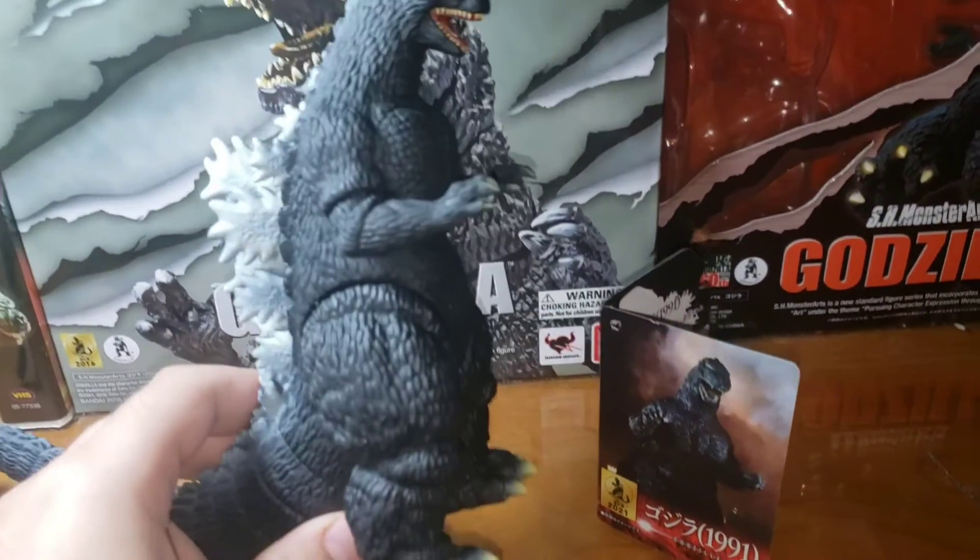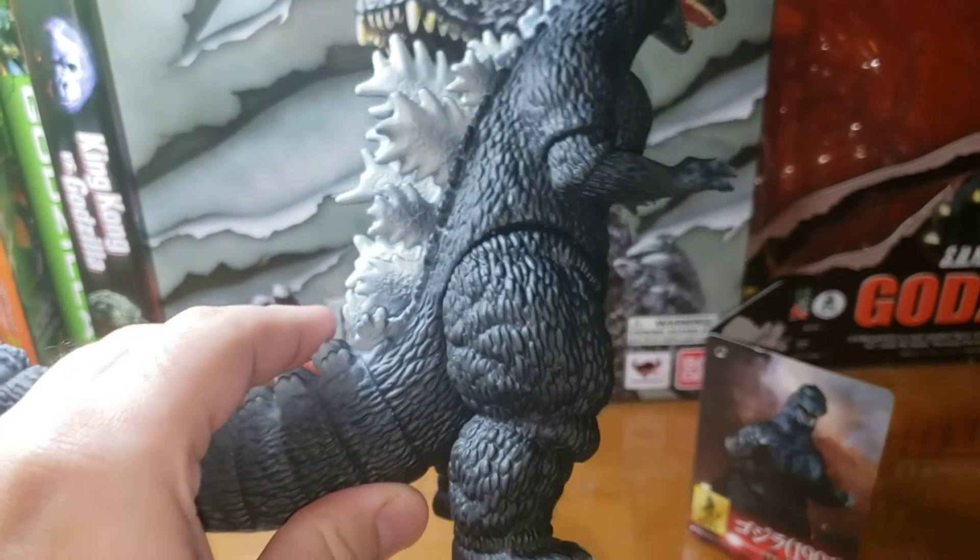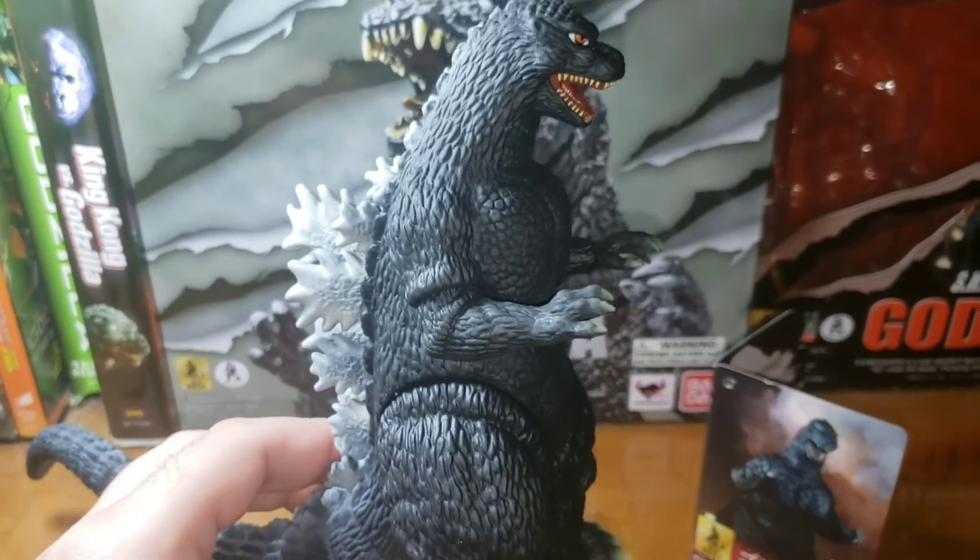Now let's look at the articulation. Articulation wise: two on the arms, two on the legs, and nothing on the tail, nothing on the head.